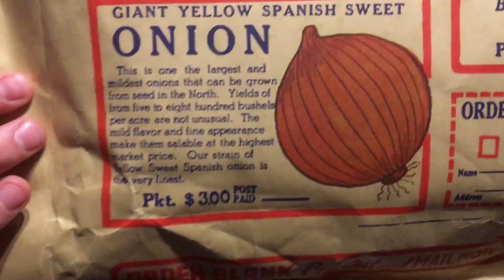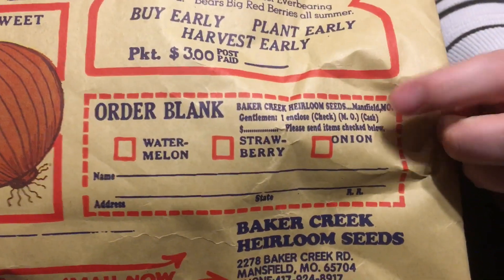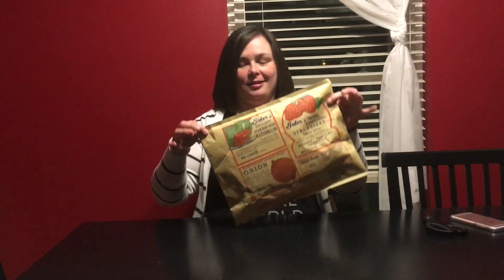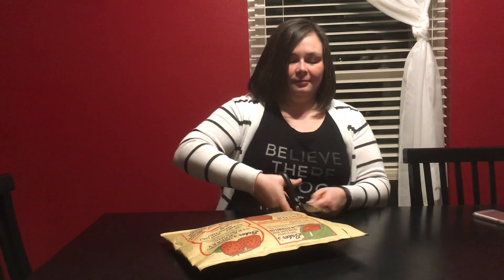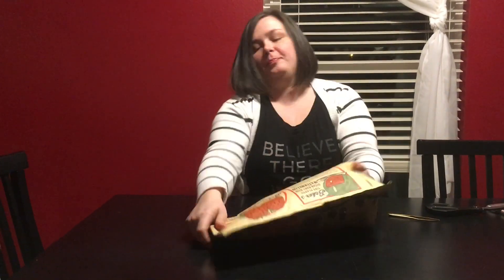On the back this is an actual order form for seeds — it says you can cut this out and mail it in and you can order watermelon, onions, strawberry seeds, and then you fill out this little order form in the bottom corner and you can actually mail this thing back in. So it kind of has dual purpose which I think is cool. I'm going to cut this open and see what's inside — there folks is one hundred and thirty two dollars worth of seeds.